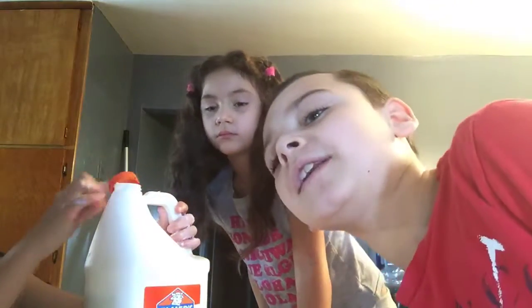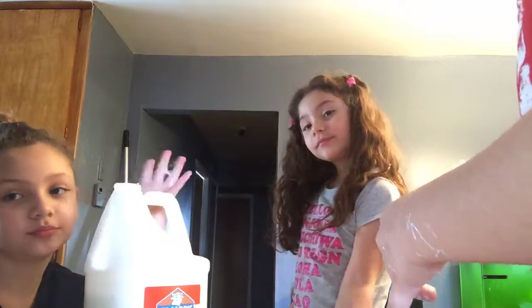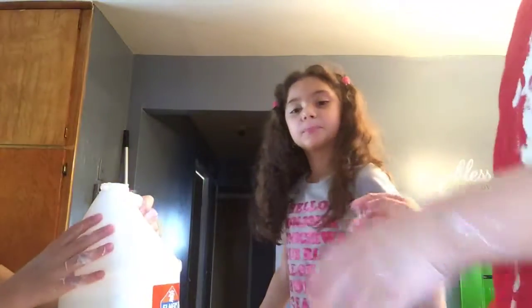Hey guys, we're back with another video and today we're going to be making slime. We got Bailey here who's going to be helping me, and Tamina — she's the one over there — who's going to be like my partner.